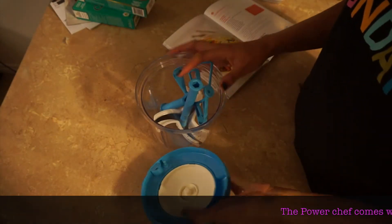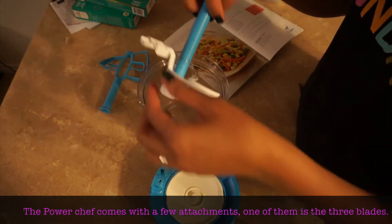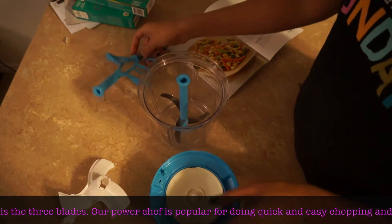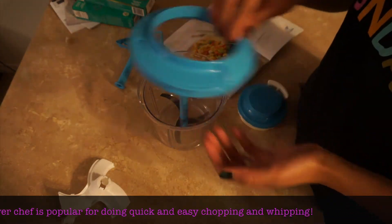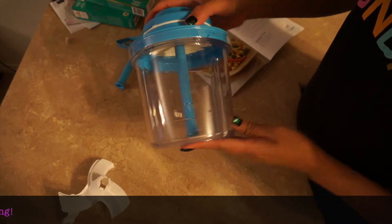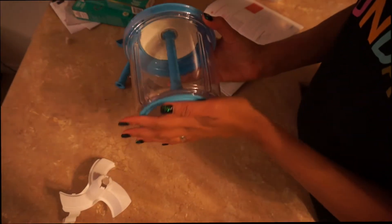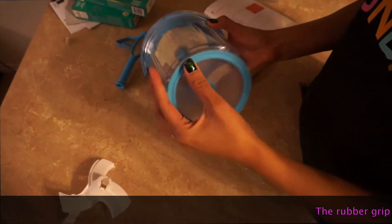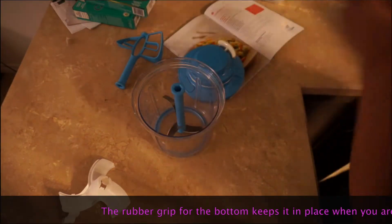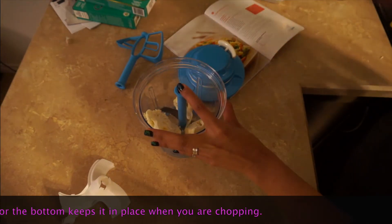Today I'm showing you our Power Chef. This is how it works — it comes with three blades and a protective cover. Super easy to use: put the cover in, it locks in place, and the mortar holds it steady.